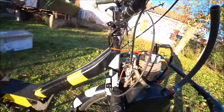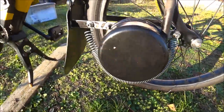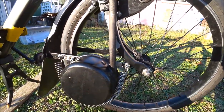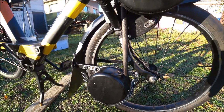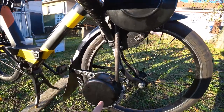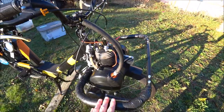Le pot d'échappement n'est pas fixé par une vis, mais tout simplement par un ressort. Pour démonter le pot, je tire le ressort, je tire le pot et c'est démonté. En compétition, on ne doit pas perdre de temps — optimisation du temps. Le pot fixé par un ressort, le pare-chute plus large qui permet d'enlever le moteur sans se soucier du pare-chute.